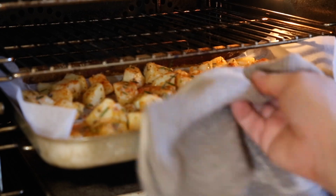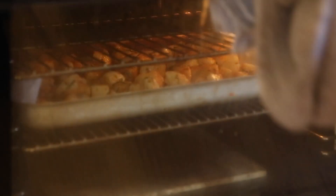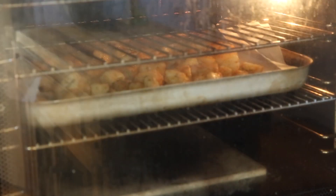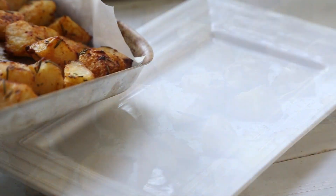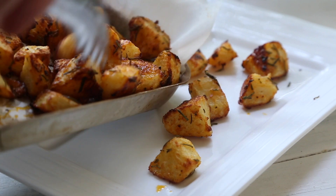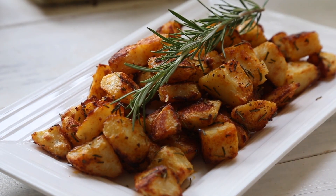Now you want to pop these into an oven at 180 degrees Celsius or 350 degrees Fahrenheit for around about 15 to 20 minutes. Now they've come out of the oven — they smell absolutely delicious and they are super crunchy. Pop them onto a serving tray, take them to the table and let your guests enjoy them.